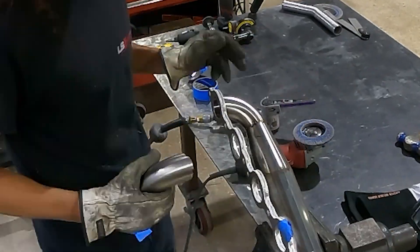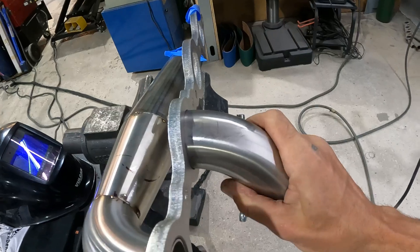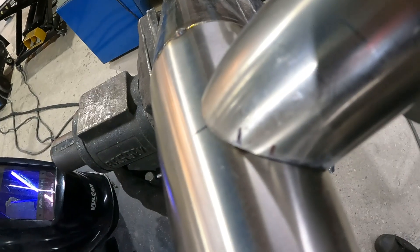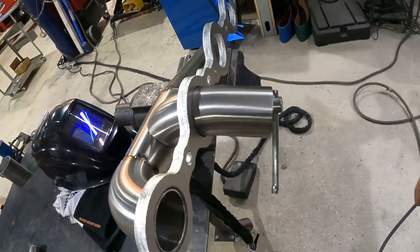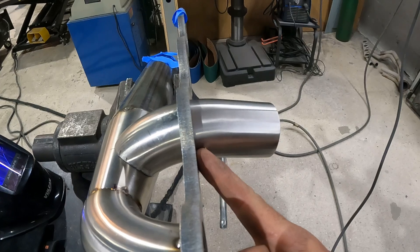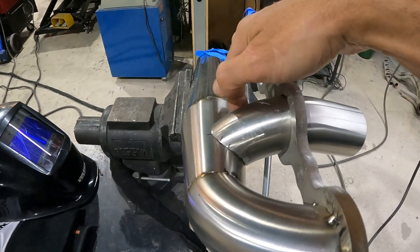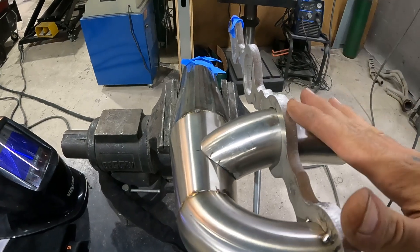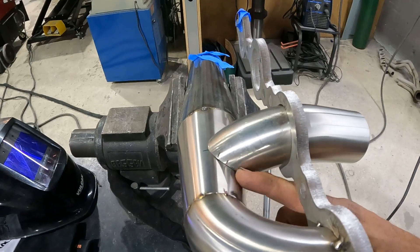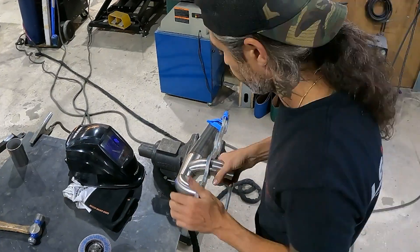We've got our piece all coped. If we slip it in and bring it to our conical piece, we have a nice tight fitment. I'm going to trace a line around the backside, cut it off flush with our manifold piece, do a few tacks, and this piece will be all set. I'll also have to cut open and trace around here to make our opening match up with our piece of pipe.